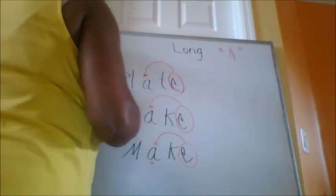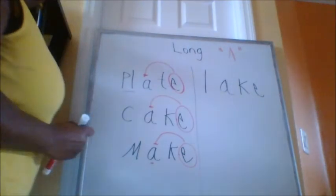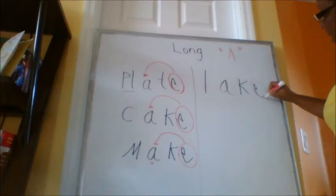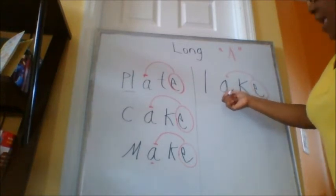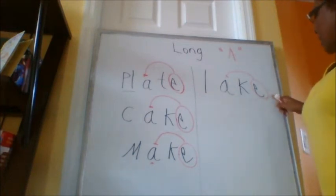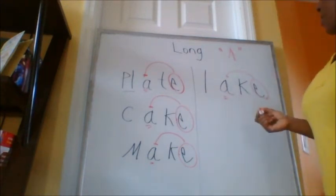Let's do another one. You ready? I'm writing the word. I wrote the word. Tell me what to do — Super E, looking for Mrs. A. Mrs. A says A. So let's do it: L, A, K. What's the word? Lake. Very good. And the E is quiet — the E does not say anything. The E is quiet.